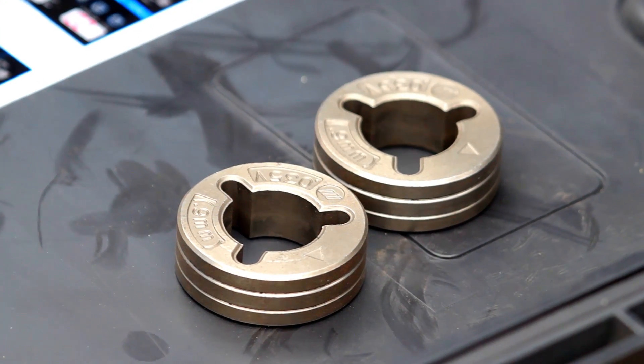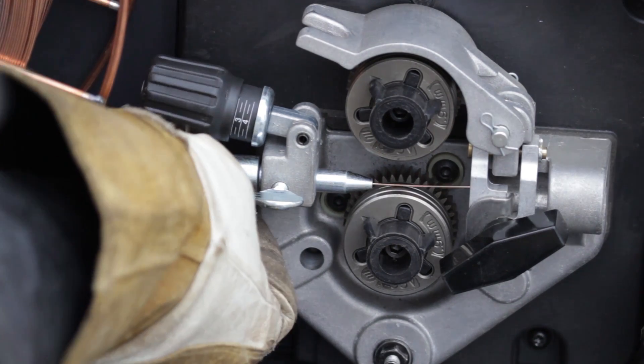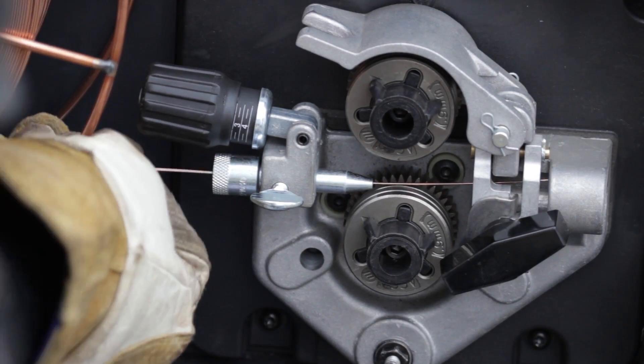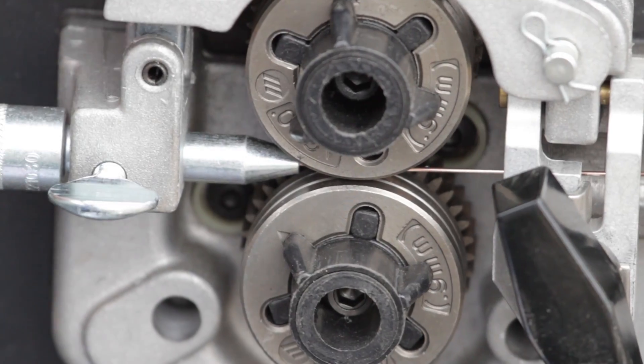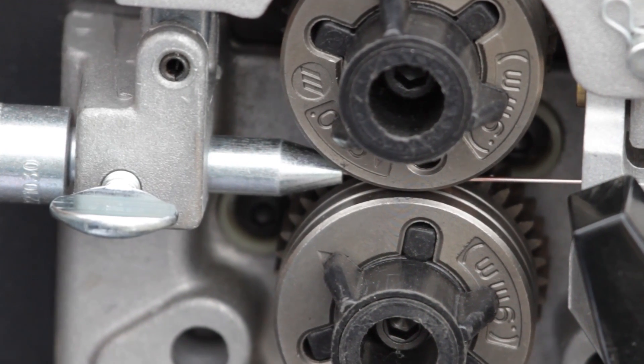Use a smooth V-groove drive roll with solid wire to avoid this problem. Most feeders now come installed with an inlet guide, which helps guide the wire into the drive roll properly. Inlet guides are designed to work with a range of wire sizes, so make sure that the inlet guide being used is properly sized for the wire.